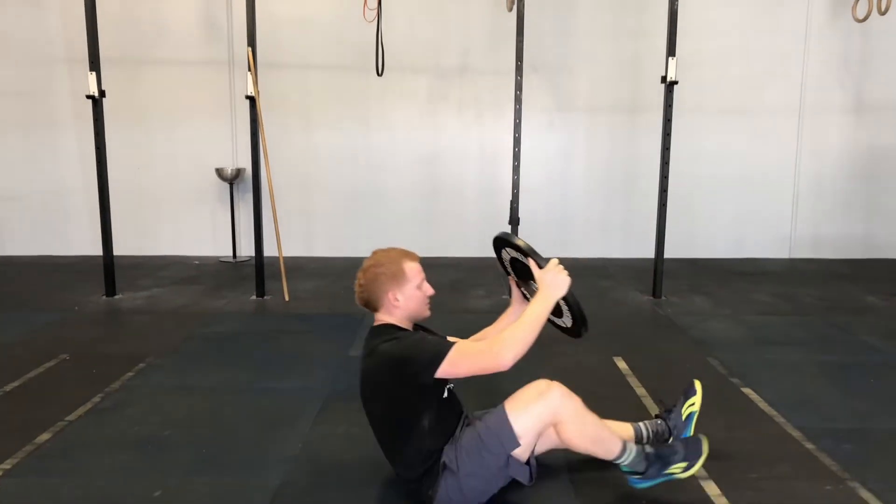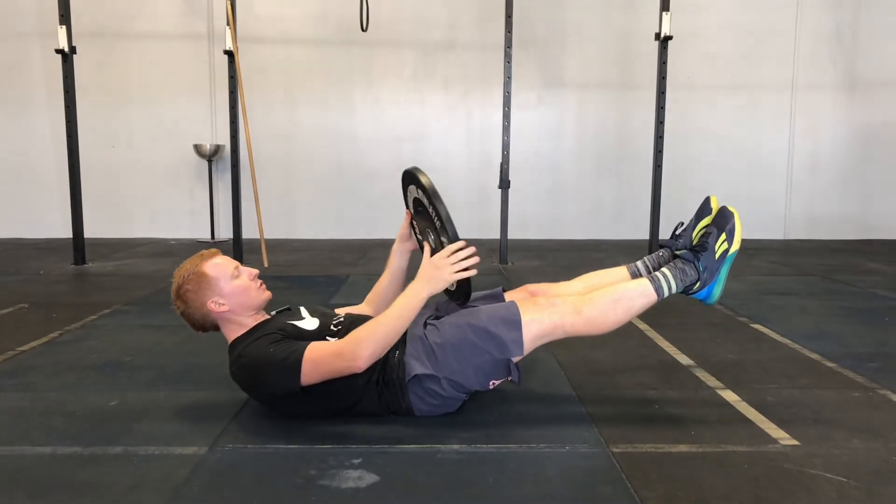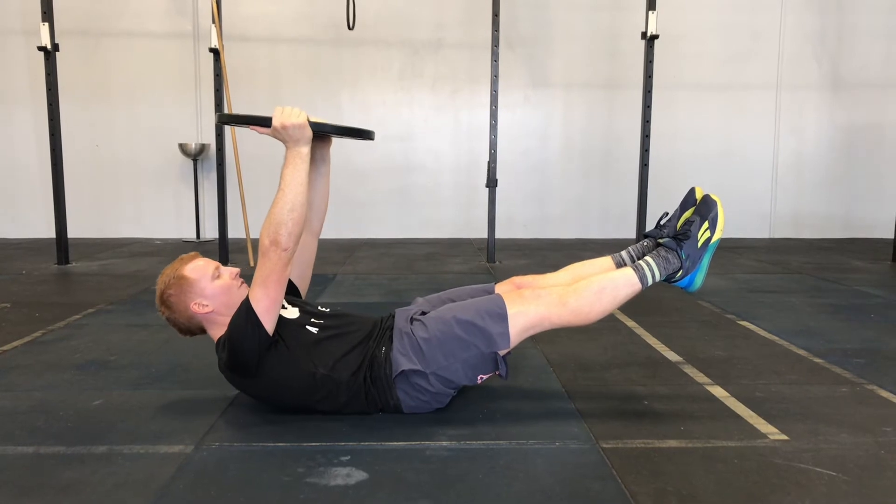From here, I'm coming down to my nice tight hollow body position. Lower back is on the ground, and that plate is going to be stacked right over the center of my chest.